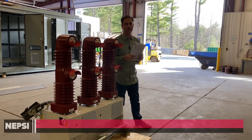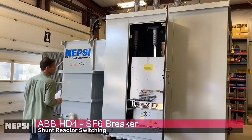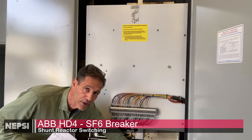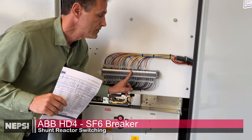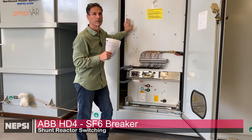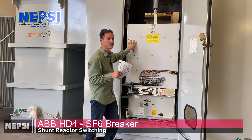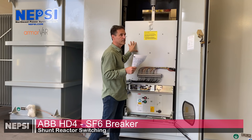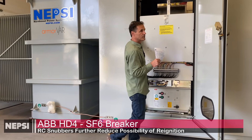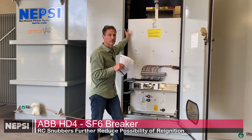We also have one more switching technology to show from ABB — a 7-megavar shunt reactor bank using an ABB HD4 SF6 breaker, going to a renewables plant for shunt reactor compensation. Normally you would use a Southern States RL switcher — an outdoor-rated SF6 switch — for reactor switching, but in this case we're using the HD4 SF6 breaker. SF6 interruption reduces re-ignition or the possibility of re-ignition, and we also insert an RC snubber network into the system to further reduce that possibility.